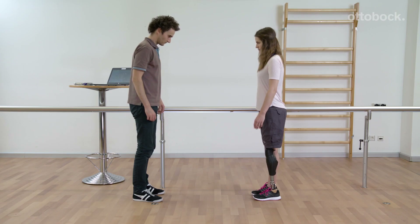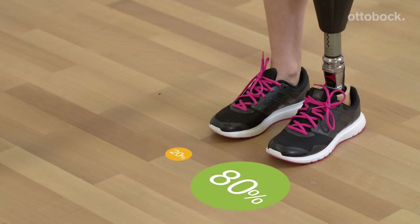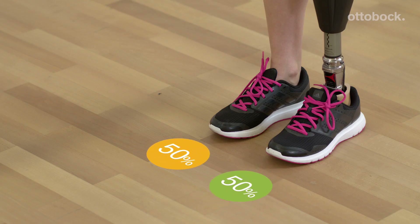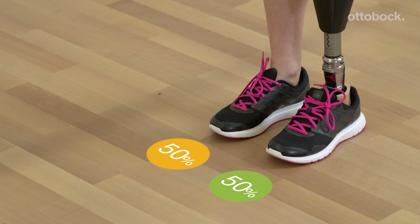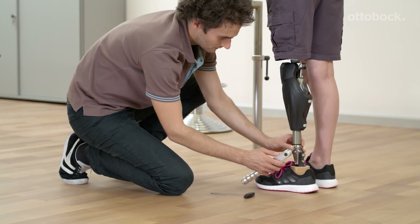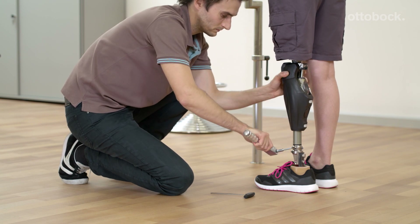To achieve a valid measurement, some criteria have to be fulfilled. The knee joint must be fully extended. Both legs should be equally loaded, but the prosthesis must be loaded with at least 35% of body weight. It is very important for the accuracy of the measurement to tighten the screws of the Axon tube adapter to 15 Nm.